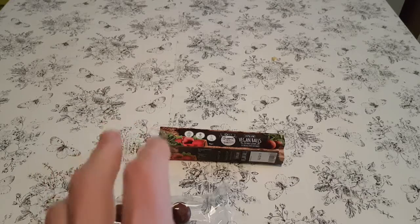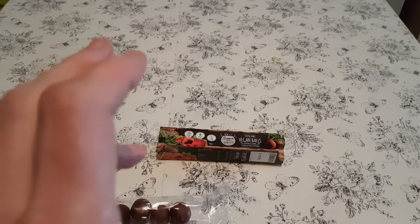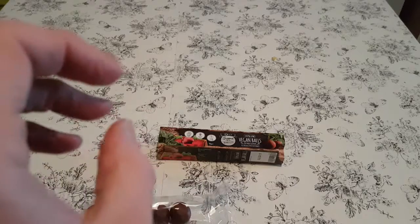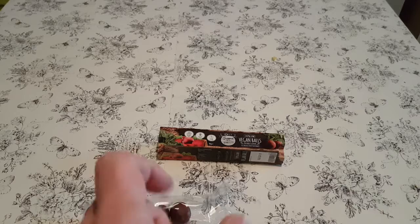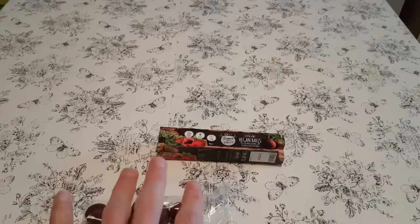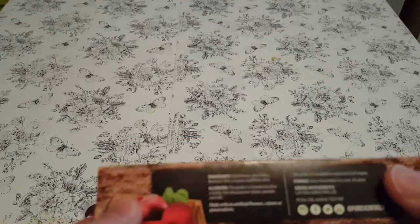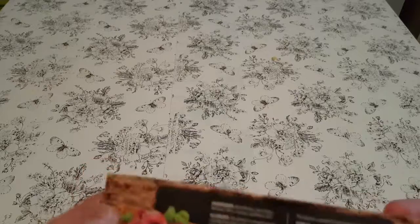Despite my reaction, they're surprisingly okay. Actually no they're not - they're really not my cup of tea. If you like beetroot, and I know someone who does, you'd probably like these. However, there is something weird about them. I'm actually surprised how beetroot-y they taste considering it's only ten percent - but that's quite a lot. I guess the sweetness comes from the raisins and the dates. I have no idea what the coconut's in there for - it's probably to hold it all together or something.